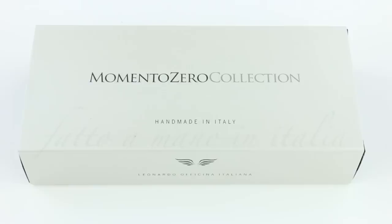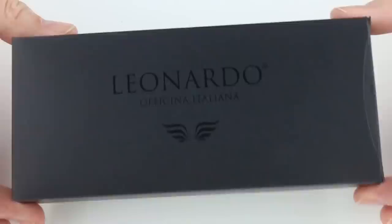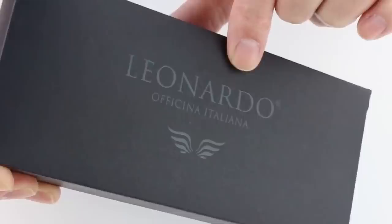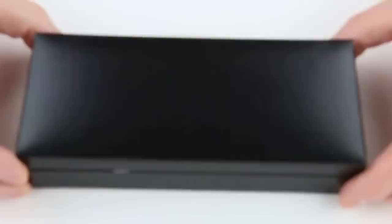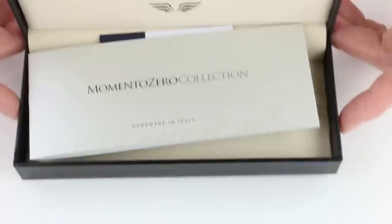This is the Leonardo Momento Zero Fountain Pen. It comes in a cardboard box with a gray outer sleeve featuring the Leonardo and Momento Zero logos. The outer sleeve slides off to reveal a black inner sleeve with the Leonardo logo, which also comes off. There's a plain black box with a hinge-style lid, and the Leonardo logo is on the underside of the lid.